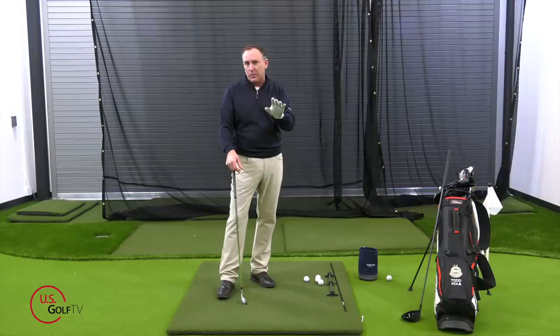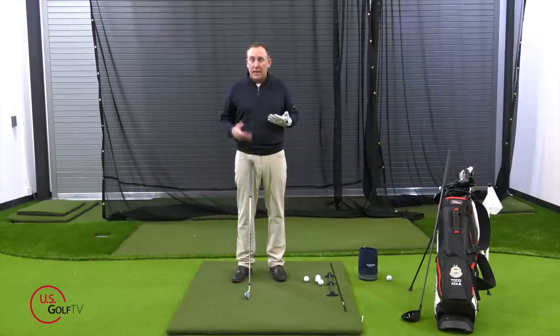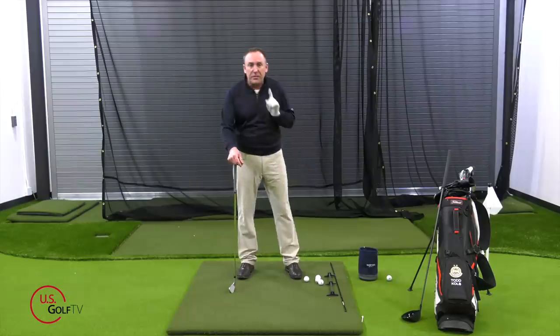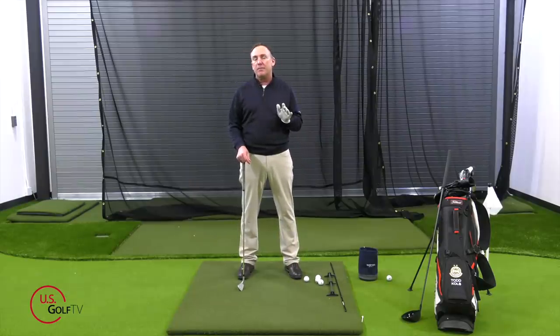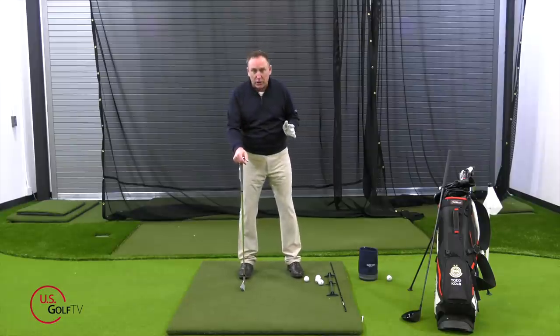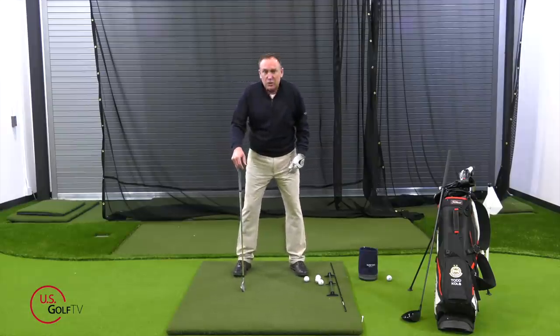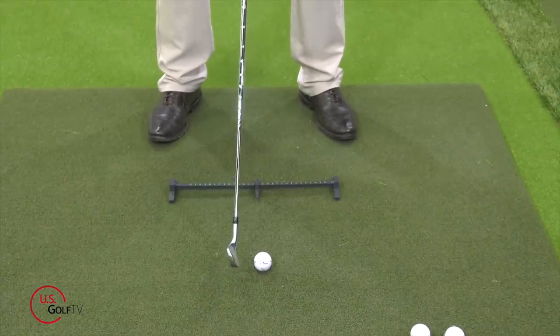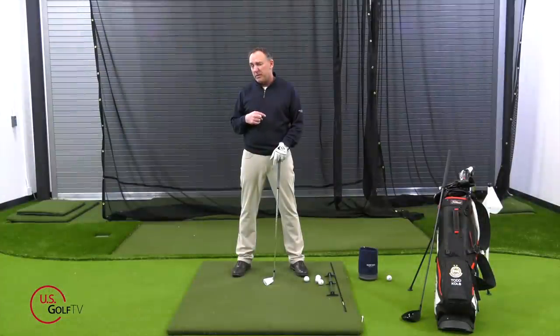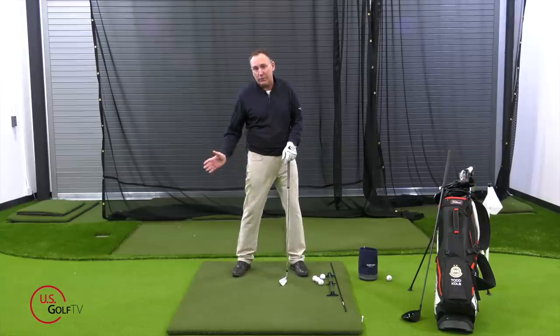Body angles — what do you want to do? We go from the ground back up. Number one, feet: I want to see your feet flared slightly. Based on your flexibility, if you don't have much flexibility you're going to want more toe flare than somebody who's really flexible. For me, I'm going to point mine at about 20 to 25 degrees. Maybe take your lead foot and point it just a little bit more than the trail foot — that helps you open up. So definitely want to flare them just a little bit.